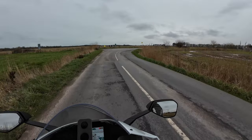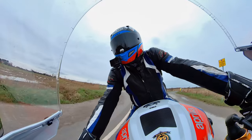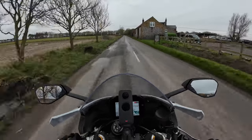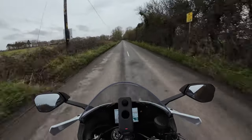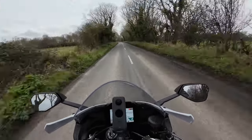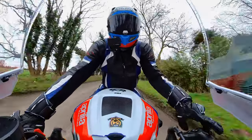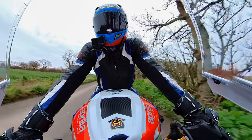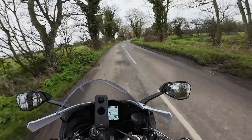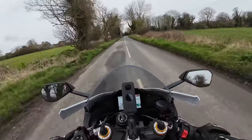One thing that is quite annoying with this bike is it's got no fuel gauge. That is really annoying because I get a bit anxious. I know you can set the display up and go by your mileage, but at the end of the day I'd rather just look down at the dash and see what I've got in the tank. But overall, first impressions of the machine - it is an absolutely animal of a bike.